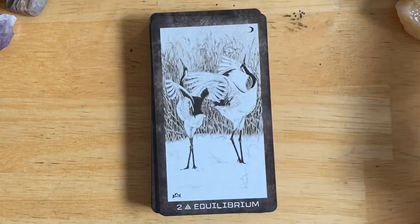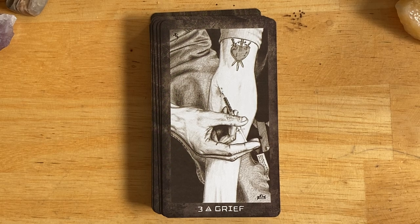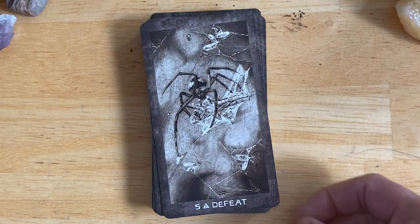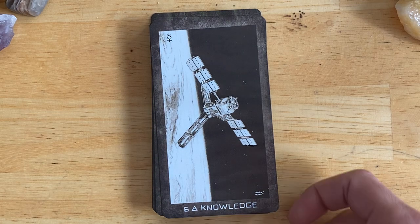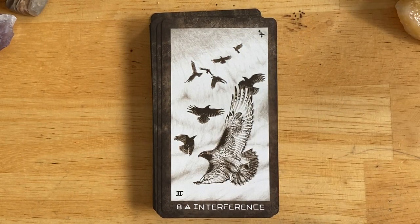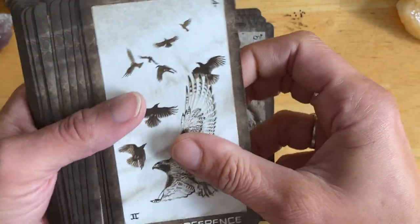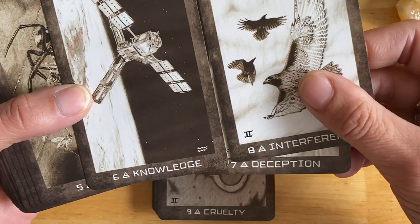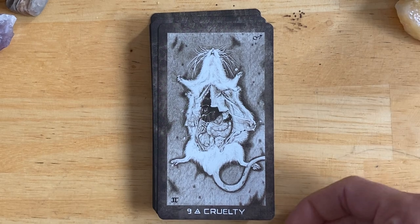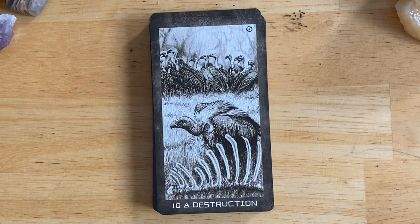Ace of Air — now we're into the Air suit, or Swords. Equilibrium. Grief. Truce. Defeat. Knowledge. Deception. Interference. You do have a sort of melding of the Rider-Waite-Smith and the Thoth for some of the cards — like Interference and Knowledge, those are more Thoth takes. I don't know much about the Thoth deck at all yet; that's on my to-do list of many things to study with tarot. Cruelty. Destruction.